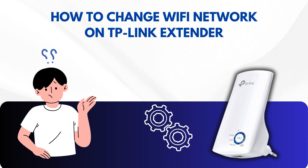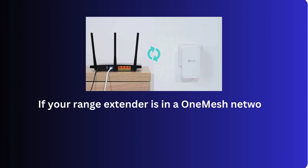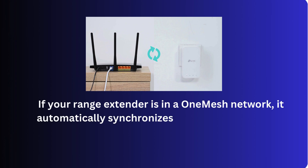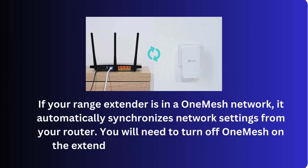How to change Wi-Fi network on TP-Link extender. If your range extender is in a OneMesh network, it automatically synchronizes network settings from your router. You will need to turn off OneMesh on the extender to change its wireless settings.